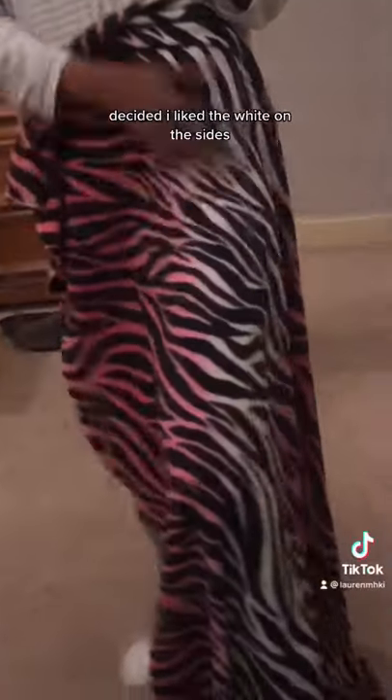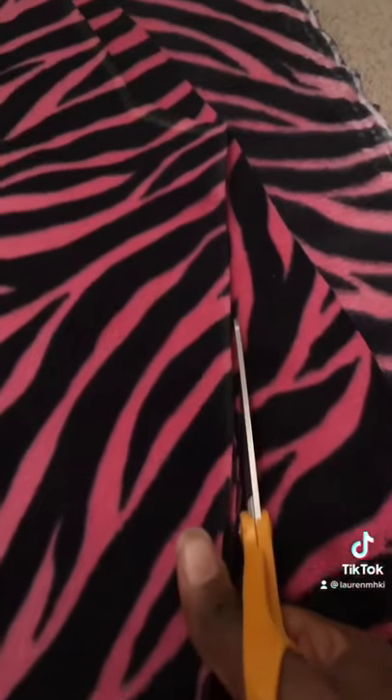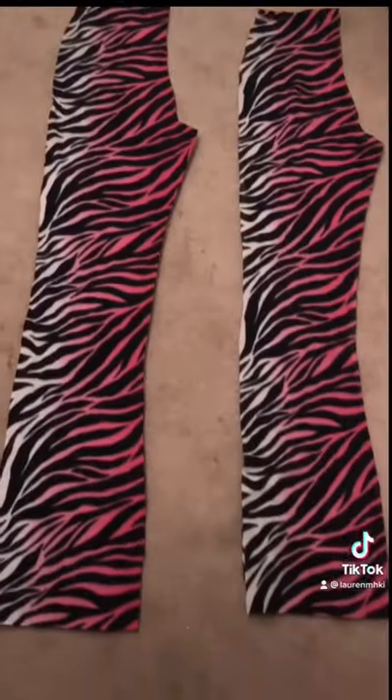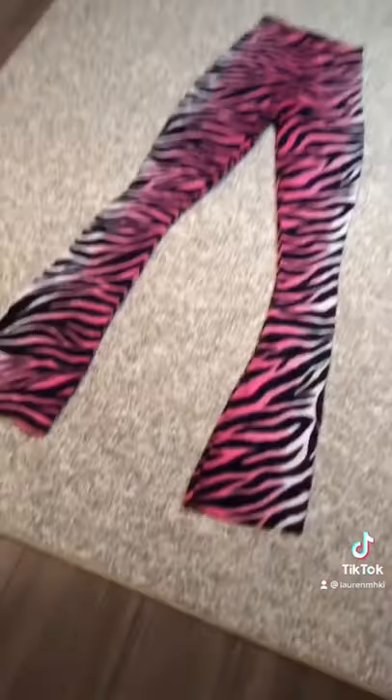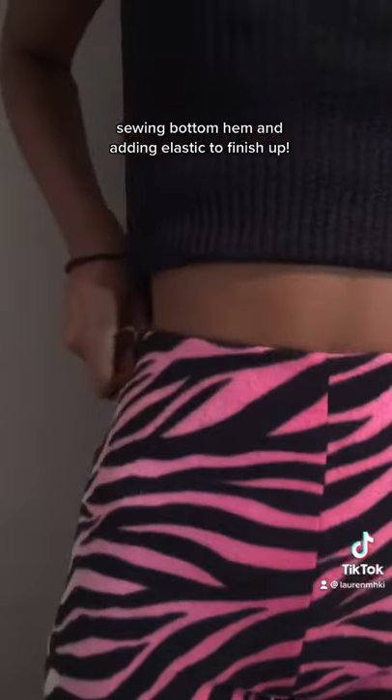Decided I liked the white on the sides. Making them hella hella long. Had to try them on real quick. Sewing the bottom hem and adding elastic to finish out.